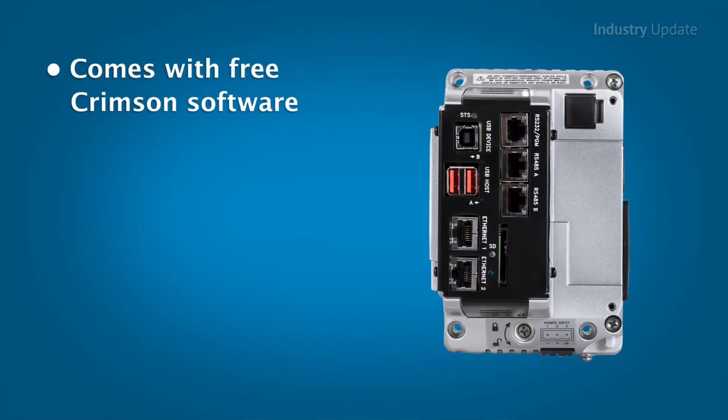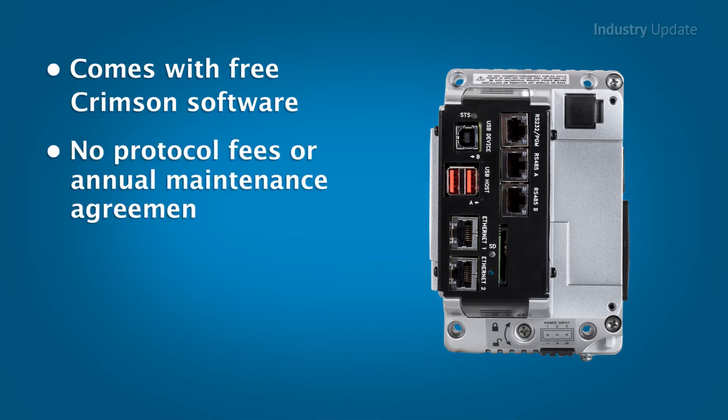It comes complete with Red Lion's free Crimson software for both control and communications. And unlike other solutions on the market, there are no additional software costs, protocol fees, or annual maintenance agreements required.